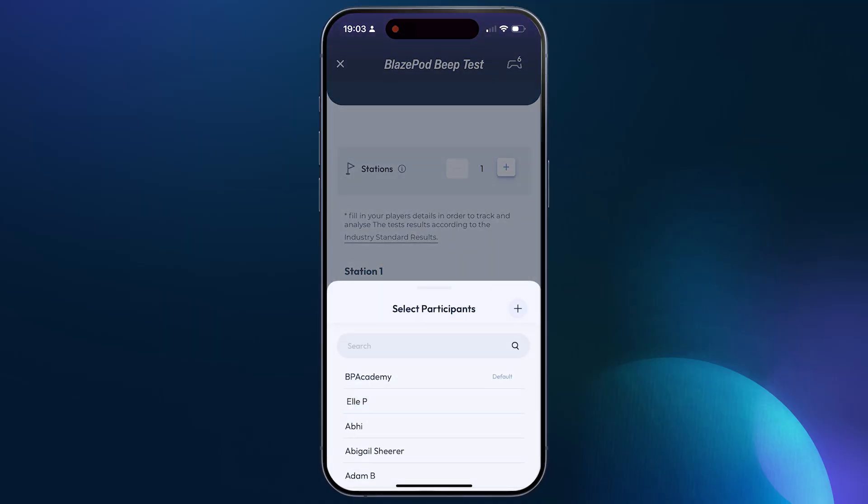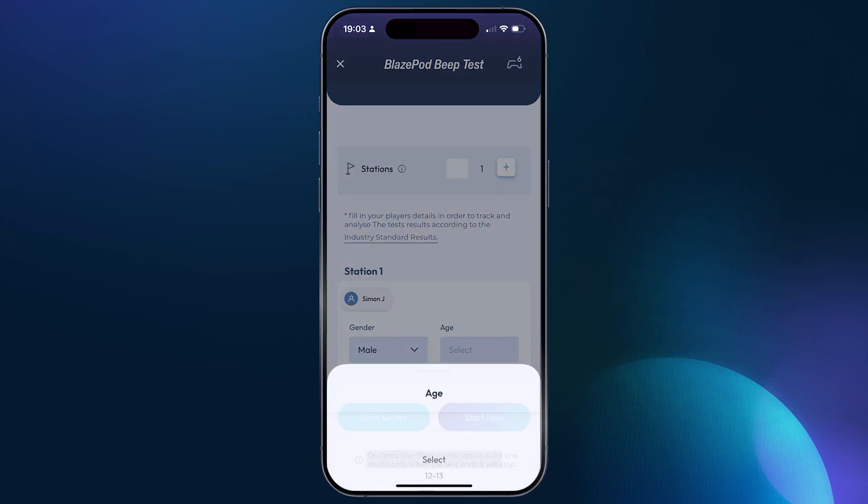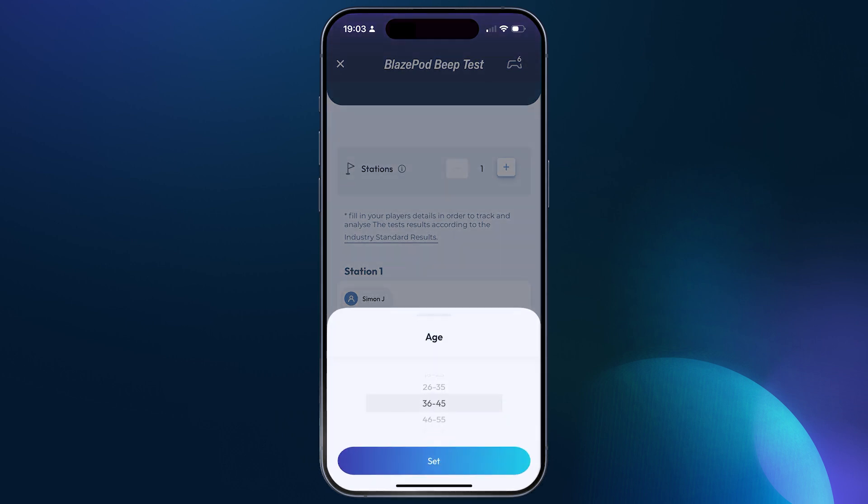It's important to stay within the 40 meter range with the device held up and not placed on the ground. Make sure to enter the athlete's name, gender, and age if you want to receive accurate standardized comparative data for each of these tests.